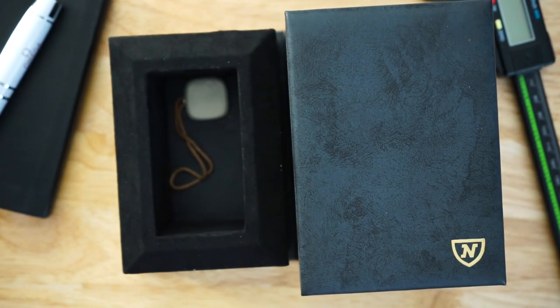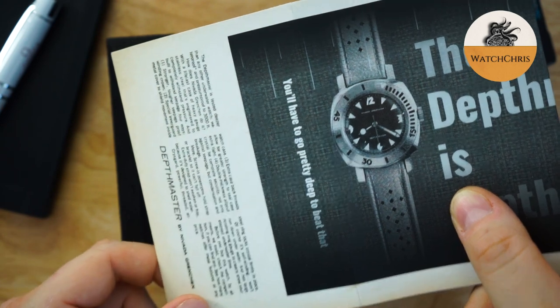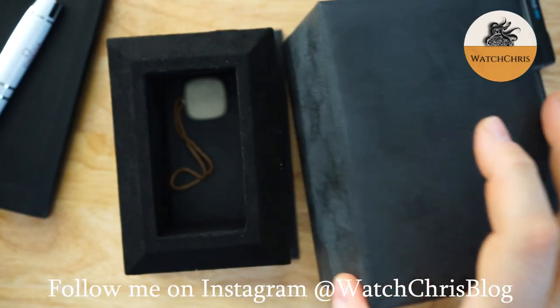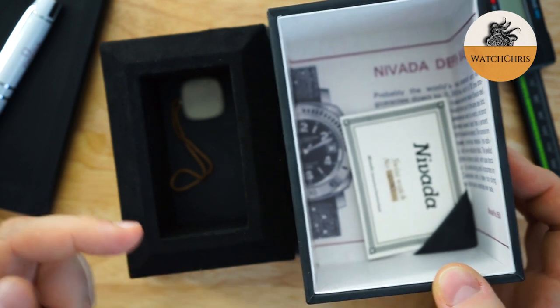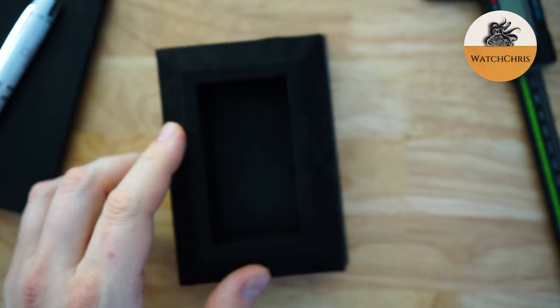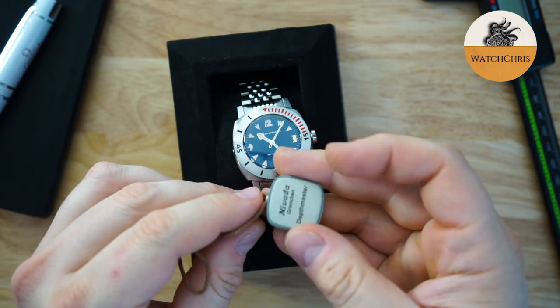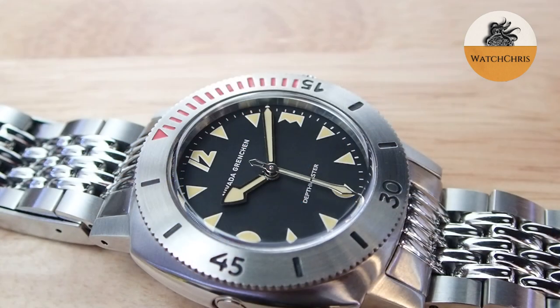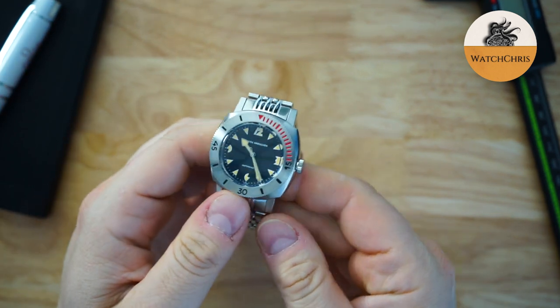It comes in interesting packaging. The outer box has a sort of ad for the original Depthmaster, which is cool — that just wraps around a sleeve for this watch. Inside you get another little advertisement, or description, of the original Depthmaster. This is sort of a display box, so you could pull out the top portion and actually display your watch at home. You get a hang tag as well, which has the name of the brand and watch on it — it's actually made out of metal and really heavy. It was wrapped in plastic, but it could possibly scratch the watch, which I thought was interesting.